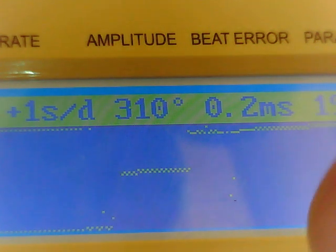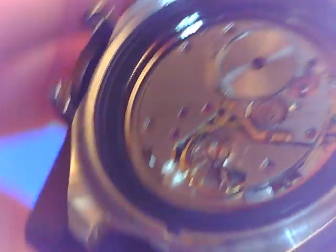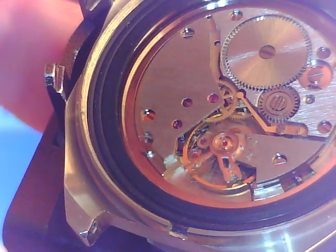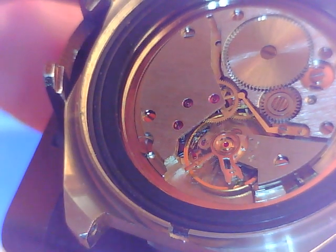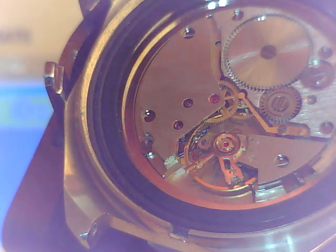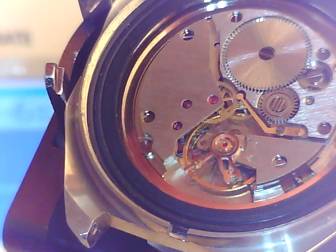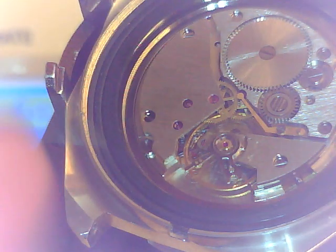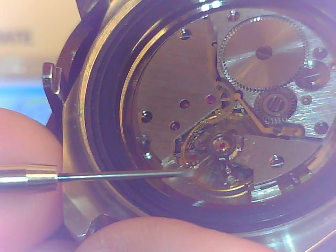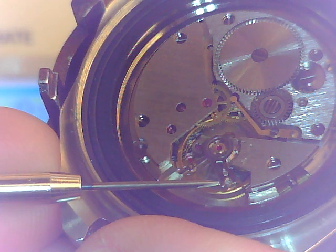Another thing about amplitude: 300 degrees or more I would consider outstanding for a lot of these Soviet watches. Some don't even go past 260 or 250. If I were skilled enough to manipulate a hairspring, I could probably do better. I'm happy if something maintains 250 degrees.